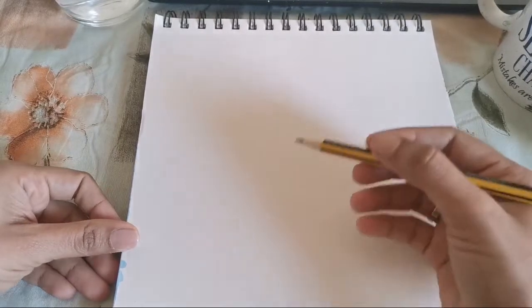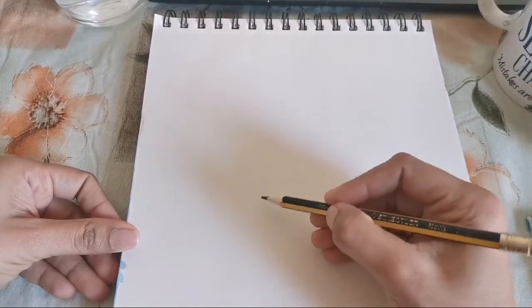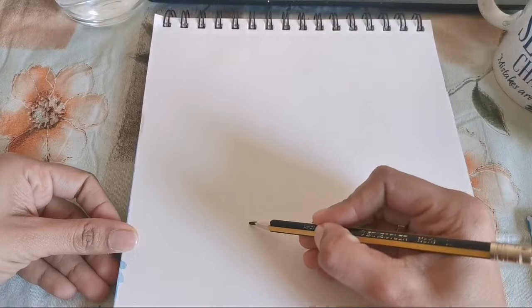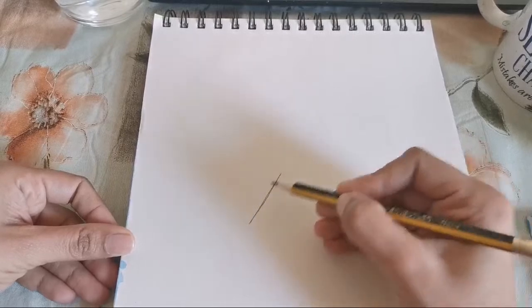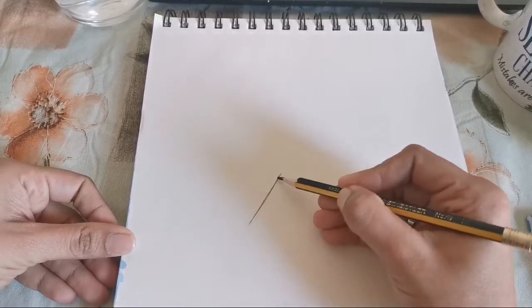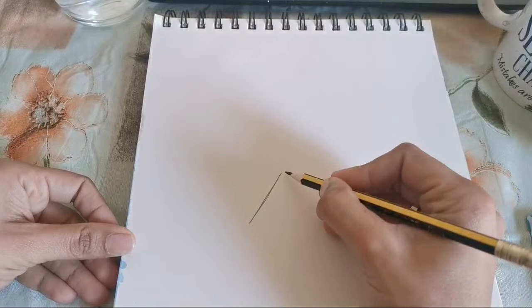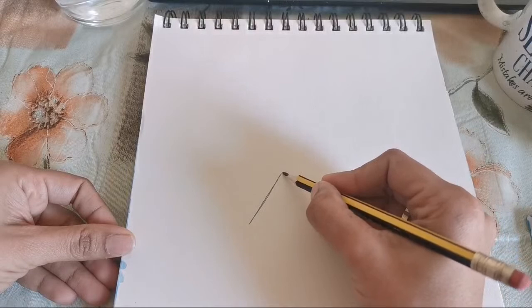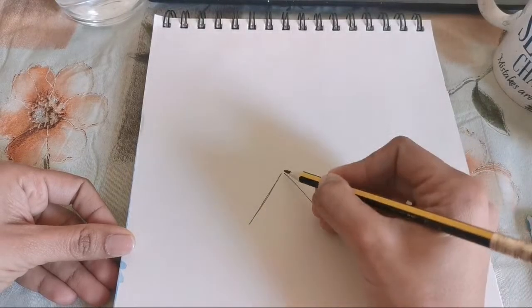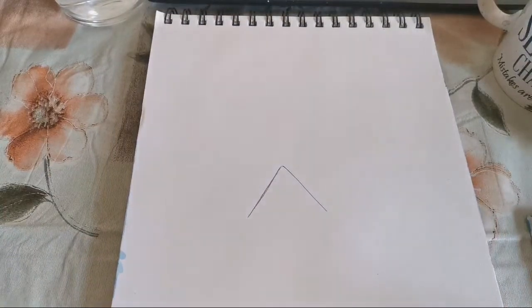Hi dear, good morning! It's Tanvi, right? Okay Tanvi, so let's start. Today we are going to draw the birdhouse — a simple birdhouse. For the first step, we are going to draw the roof of the birdhouse. It's going to be very simple. The first step is very simple — just draw a triangle shape: an upper triangle line here and another slanting line here.